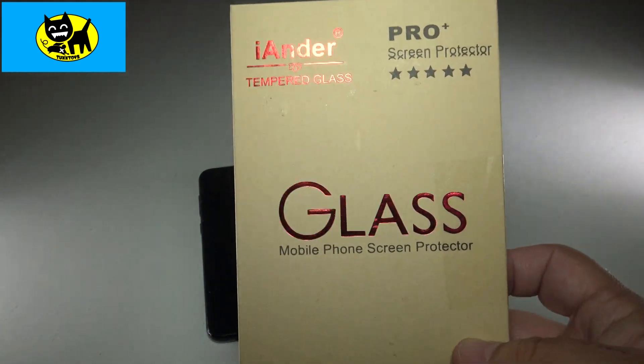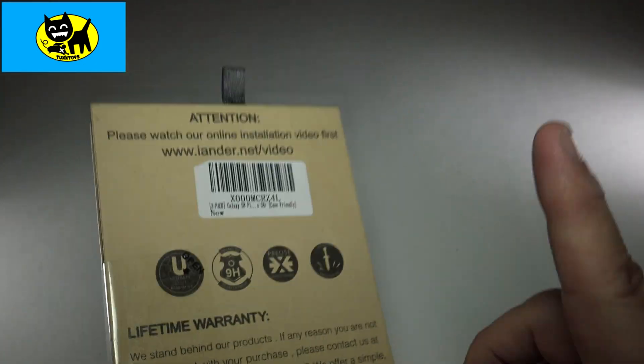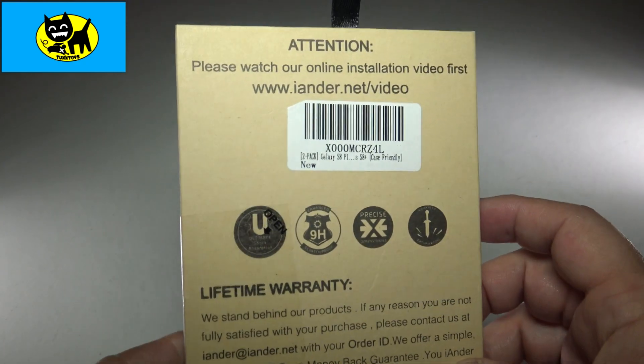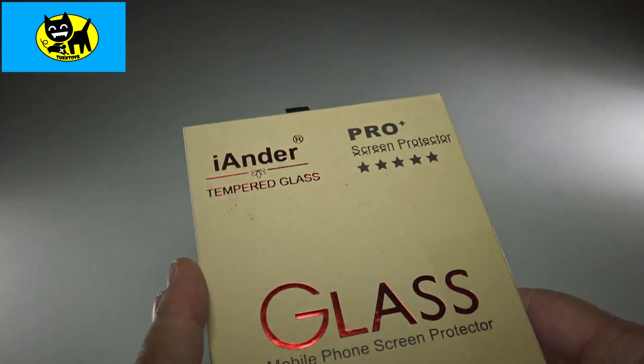This one here comes in a really great little case that's available on Amazon. Before I go further, I'll mention there is going to be a link for you down below in the description, so be sure and click that description link for the very best price. It gets you right to Amazon.